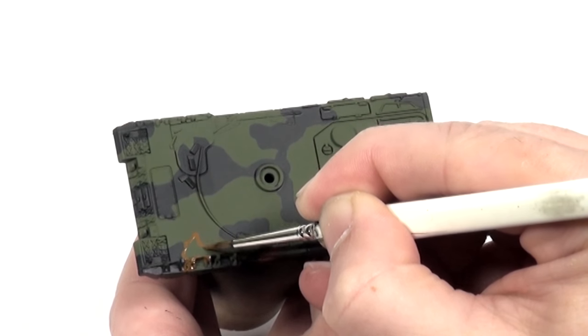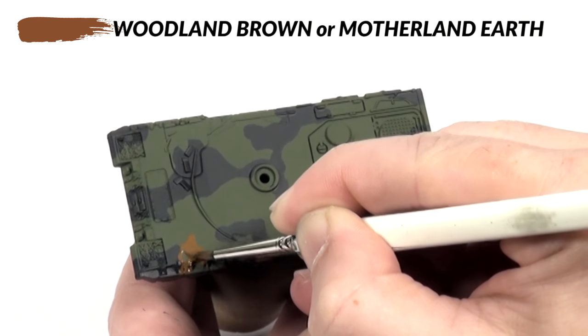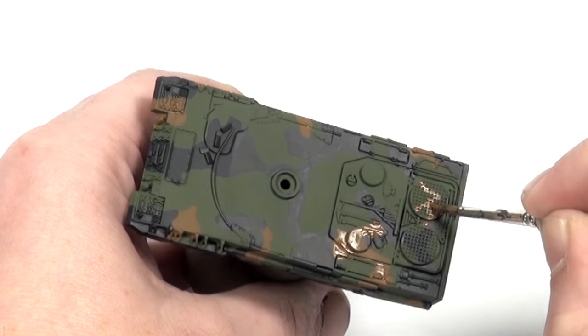After painting the first colour in the pattern I move on to using Motherland Earth to complete the camouflage. I use the same technique of painting the outline and then filling the colour in to keep the pattern tidy.